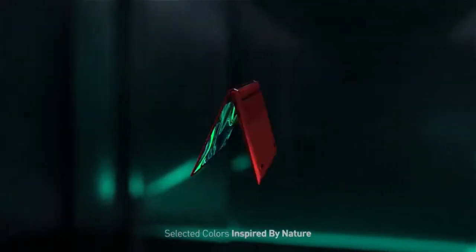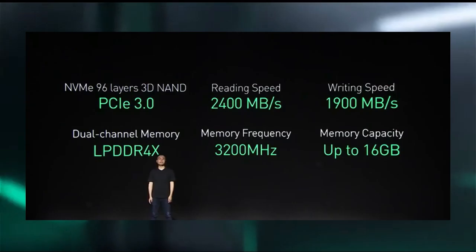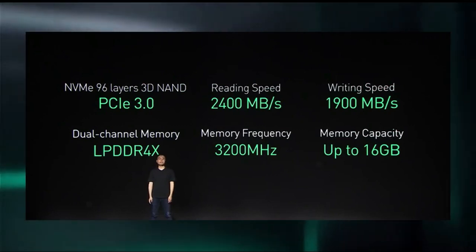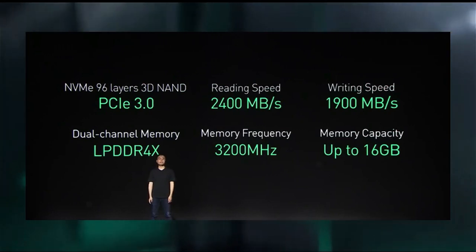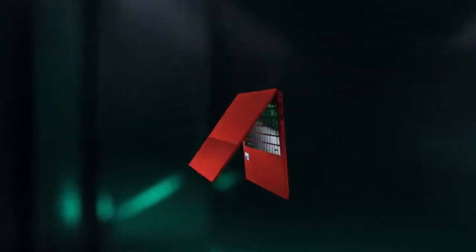One thing to note is don't consider this as a highly capable gaming laptop. The X1 series are all equipped with NVMe SSD and use LPDDR4X memory which can run up to 3200 MHz. You get 16 GB of RAM on the X1 Pro while the X1 uses 8 GB.